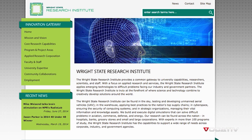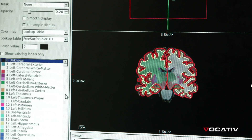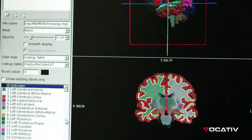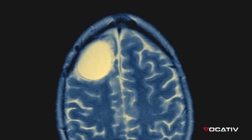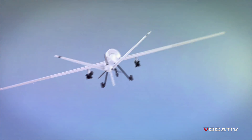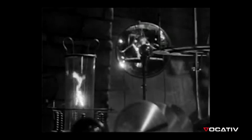Digging further led us to the Wright State Research Institute in Dayton, Ohio, which has recently been conducting and advancing research on tDCS. Researchers here have been studying the effects of electricity on the brain using an electrical current in the hopes of improving performance in tasks such as learning, healing, and even flying drones. This is a long way from the Frankenstein practices of psychiatrists in the 40s and 50s.